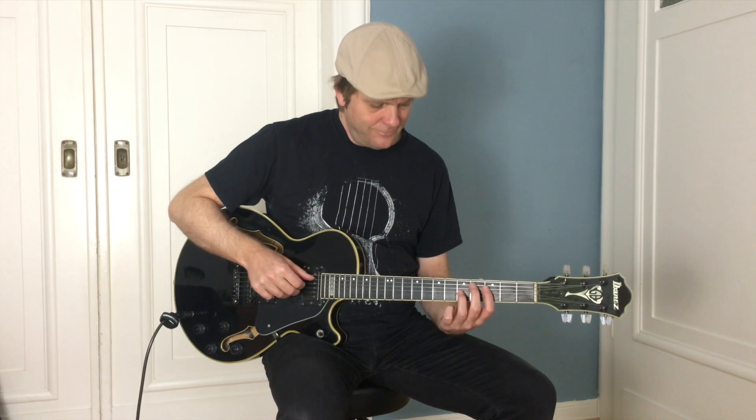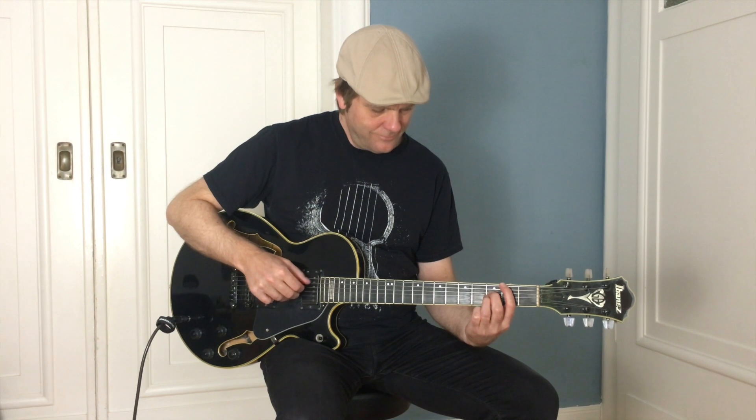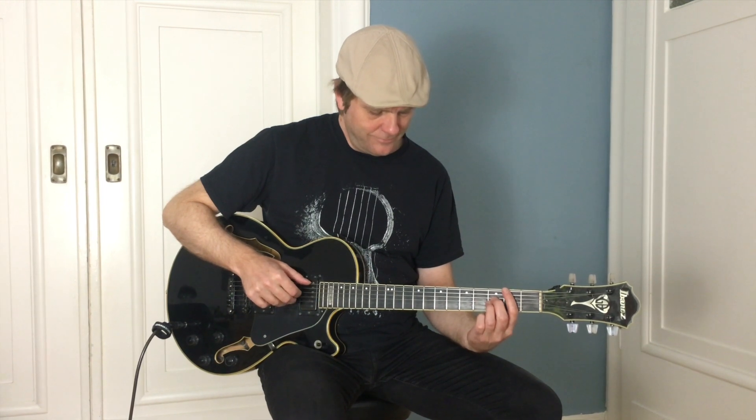Just play shell voicings. Shell voicings are a family of chord shapes found on the lower strings of the guitar, which include only the essential tones of each chord — root, 3rd, and 7th.